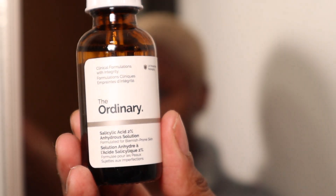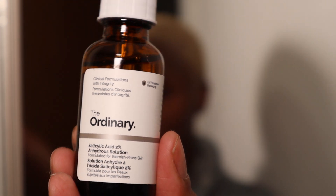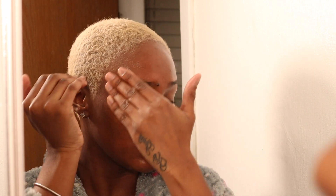Next I'm going to use The Ordinary Salicylic Acid 2% Anhydrous Solution. Like I mentioned, I like to target my hyperpigmentation and discoloration, so this is perfect — the salicylic acid gently exfoliates my skin without being too harsh. I would still use this even if I used my Dermalogica Microfoliant, because it is super gentle. It's good if you have sensitive skin and still want to exfoliate but are scared to use harsh products.